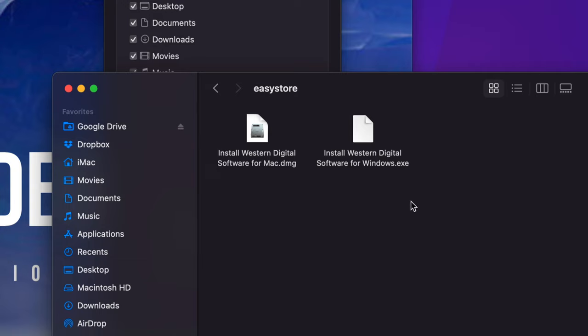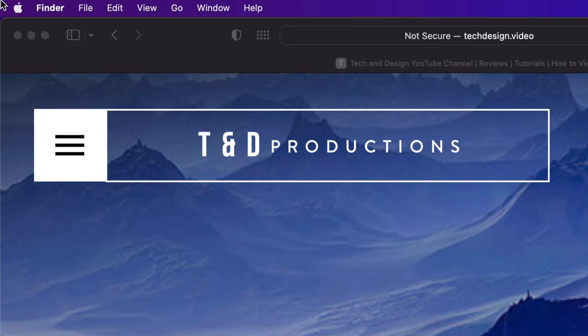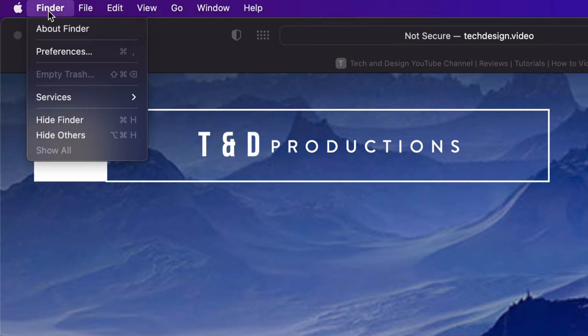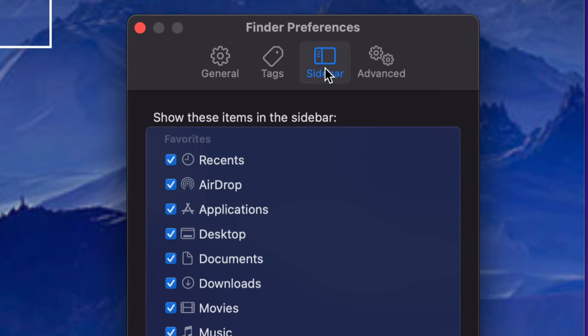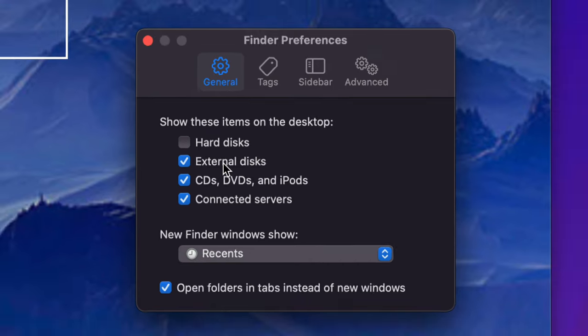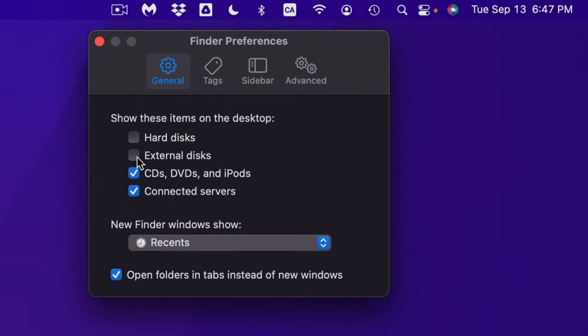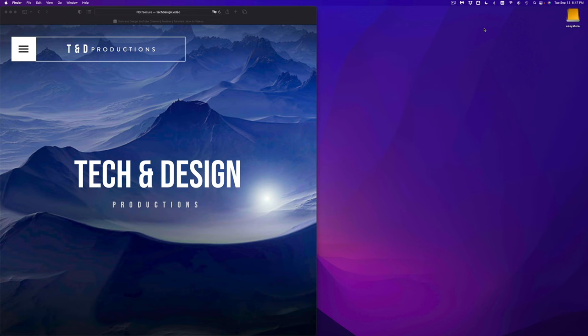Now remember, avoid anything that comes pre-installed with the drive. The .exe files are for Windows and .dmg files are for Mac — avoid those. If you change your mind later you can download them for free from their website. To also show your drive as a desktop icon, go back to Finder Preferences, but this time select General instead of Sidebar, and make sure External Discs has a check mark there. You can toggle the check mark to show or hide it on your desktop.